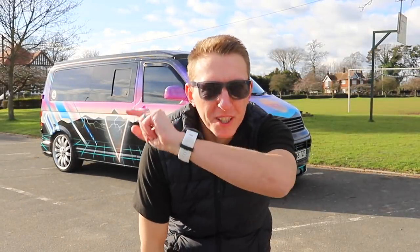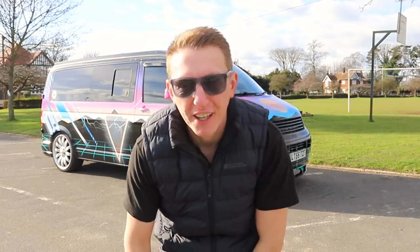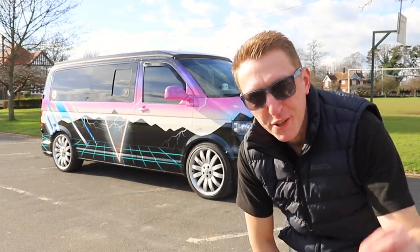Hi guys, it's me Gordon from GW TV, and today we're finally going to do a walkthrough tour of the van. Let's do it!